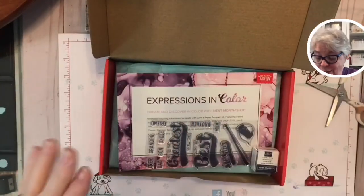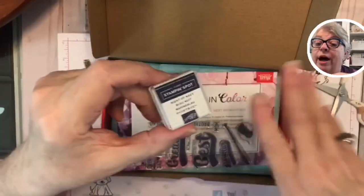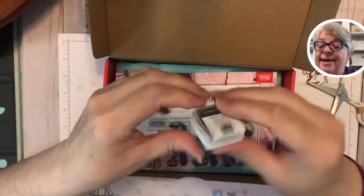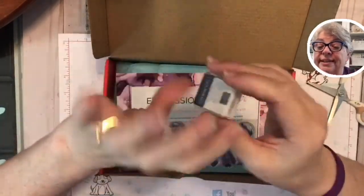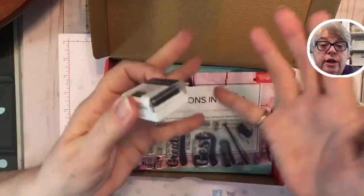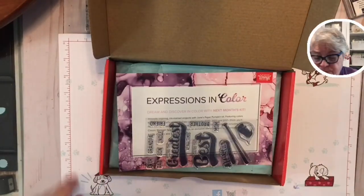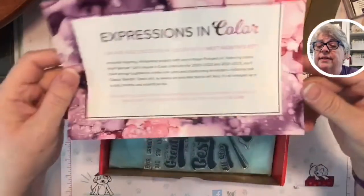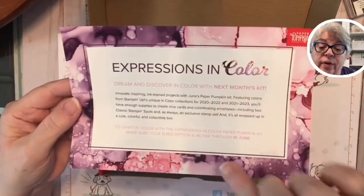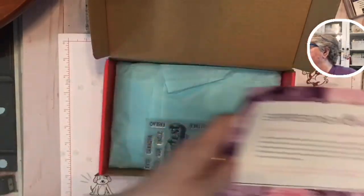This is a Night of Navy stamping spot — we always get a stamping spot. It's a perfect little ink spot to travel with or to use with your Paper Pumpkin. And it's going to tell us a preview of next month's kit. Y'all, I've seen more than this, and it is incredible.